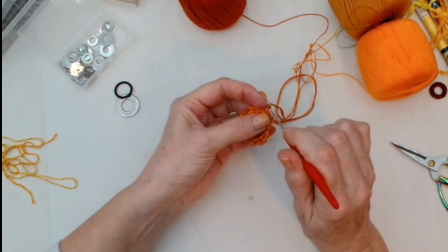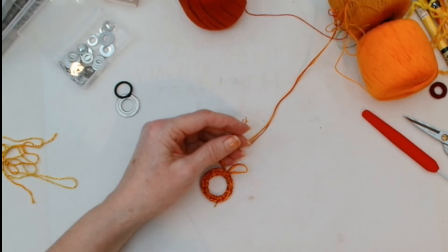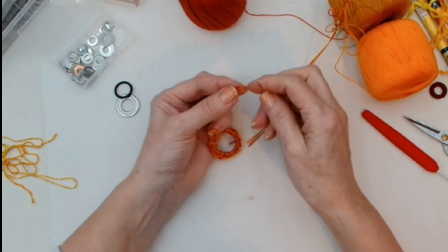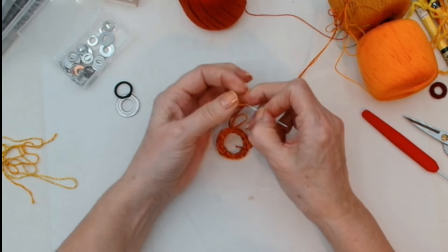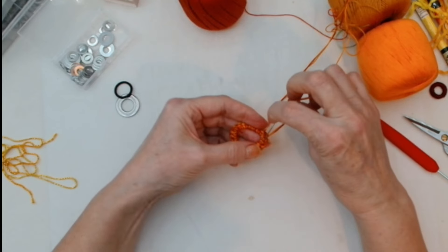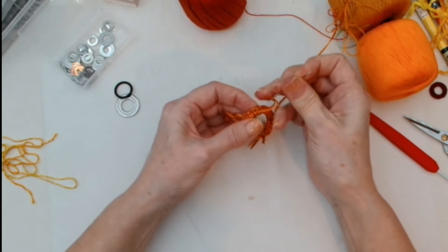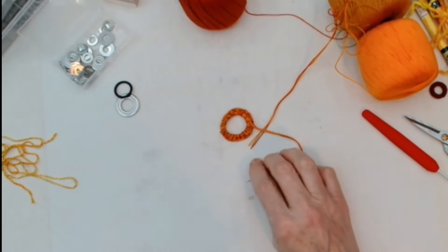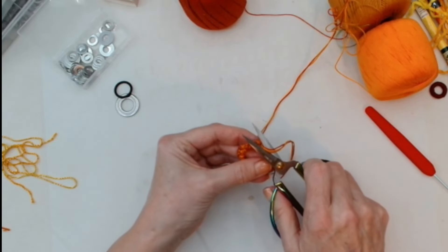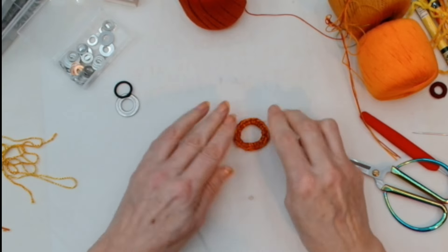I'm going to finish it off. I'll make my loop a little bit bigger, snip that off, find a needle, thread it, and come up through the centre of my loop to finish off. Then flip it over and go back through some stitches as we've done before. I love these Scheepjes crochet cottons — they are so versatile, I use them so much in my embroidery and slow stitch. Wiggle the thread and it'll hide. That's the crocheted one.